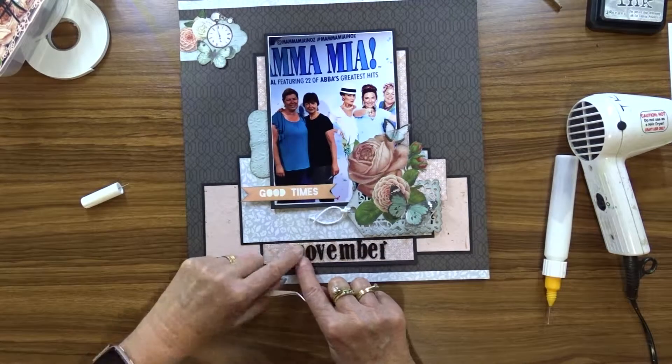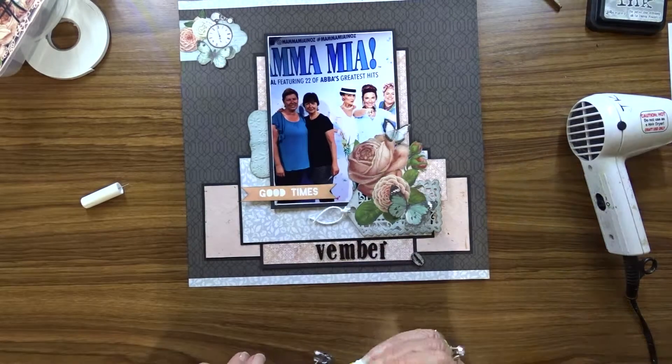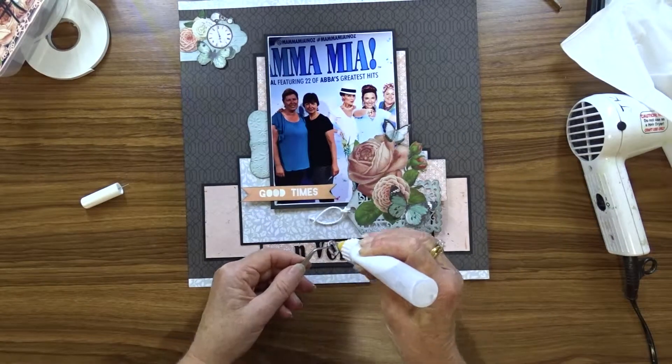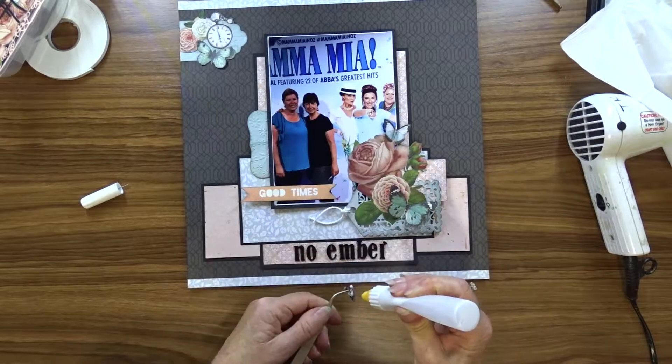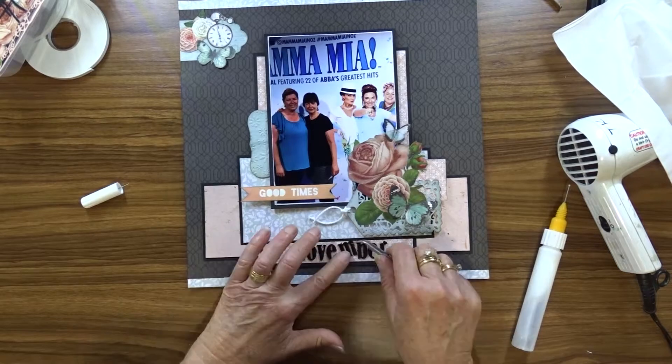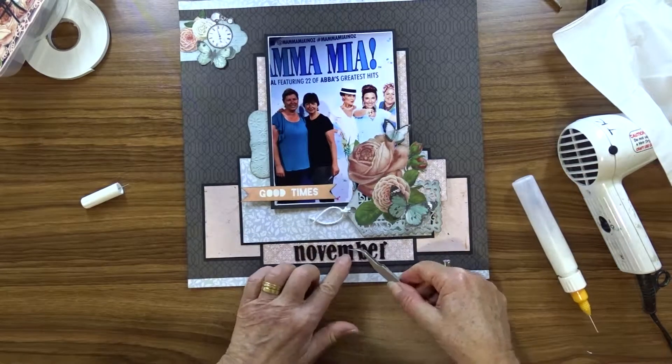When that's finished, I use clear drying glue to attach the alphas to my layout to create the title. To finish the title off, I just write the year in pen by hand after 'November'.